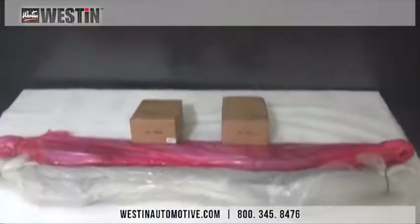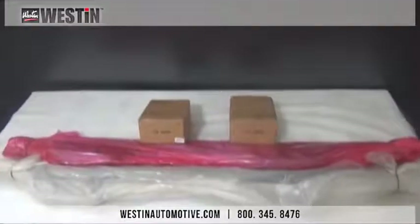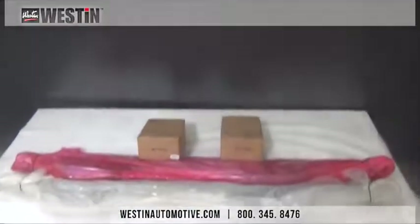Once the box has been opened, you will notice everything is wrapped in foam and a thick poly bag to ensure your product arrives to you undamaged. Also, the pink plastic wrapped bar indicates the passenger side.